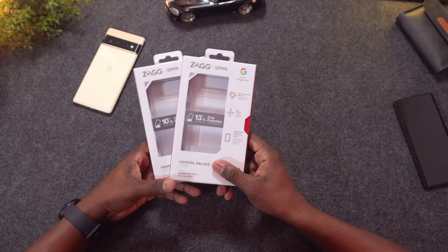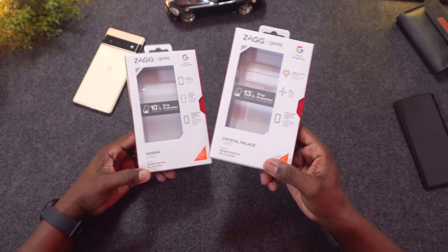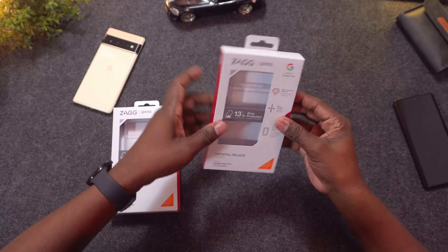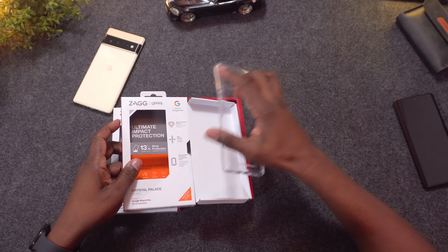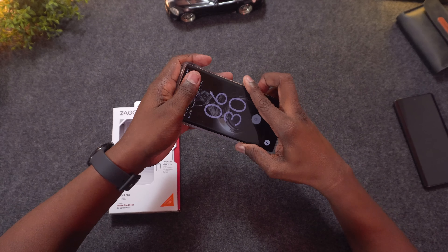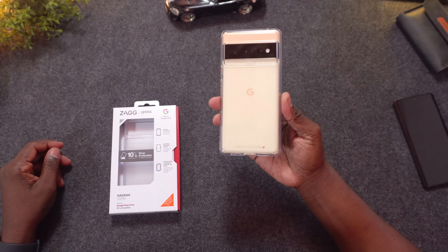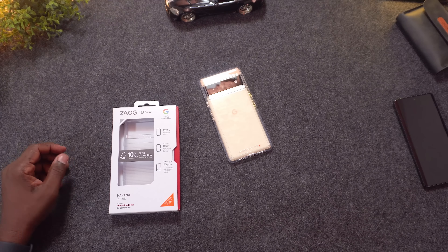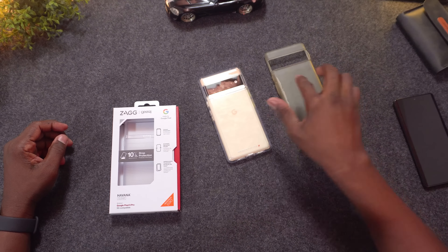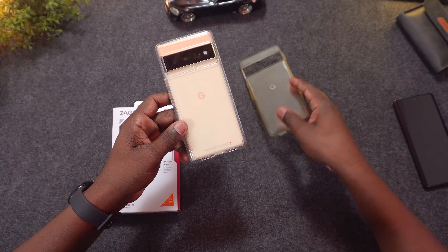Before we move on to the rest of the cases for the Pixel 7 Pro, I have a few cases for the Pixel 6 Pro — the Crystal Palace and the Havana. The Crystal Palace looks real fancy. Let's see what it looks like on the Pixel 6 Pro. That's not bad at all. For reference, this was the original Google case I was rocking, and now this one actually looks like a much better option — it's a clear case.